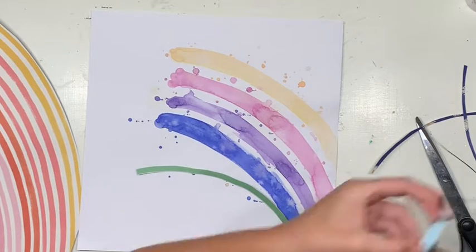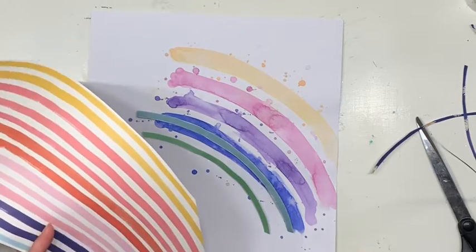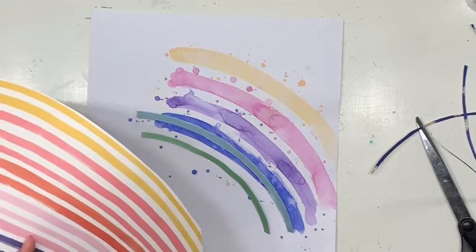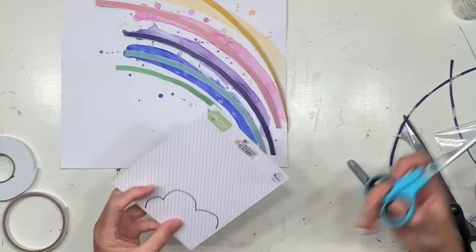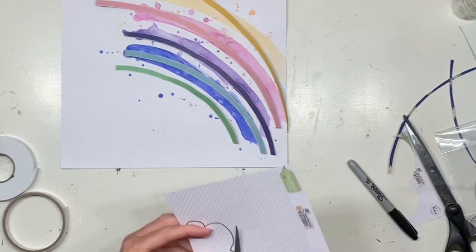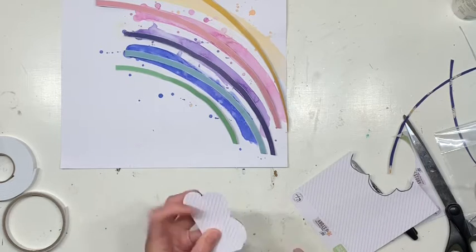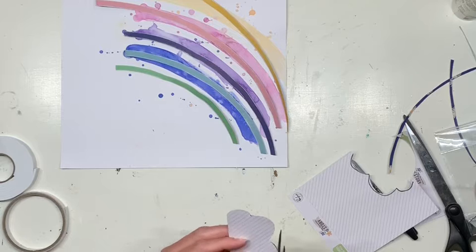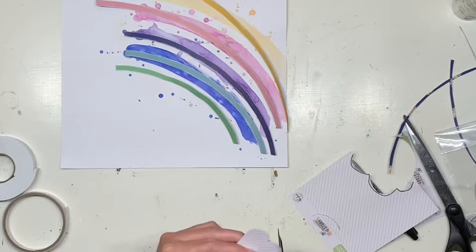I wasn't 100% sure of the direction I was going when I started my painting. I knew I wanted rainbow and I knew I didn't want it going the entire way across my page. In the end I've pulled the rainbow papers to come inwards — skinnier at the bottom and arching out at the top. Unfortunately the yellow paint didn't really do that, but it looks totally fine. So I've then hand-drawn a cloud on the back of the ephemera packaging.